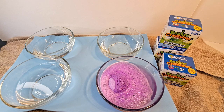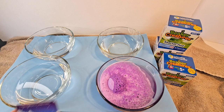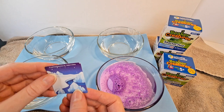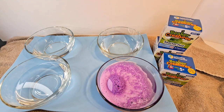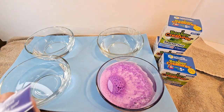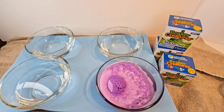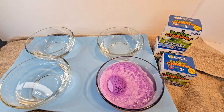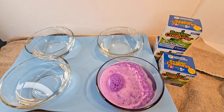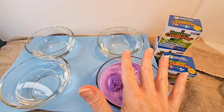It comes with a nice little insert that has all kinds of information about different creatures. While we're waiting for the purple one to dissolve, let's go ahead and see what else we've got so we can keep the fun going.